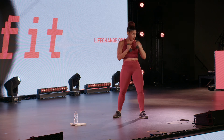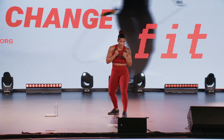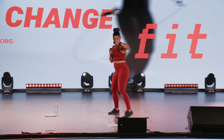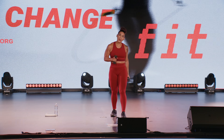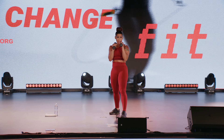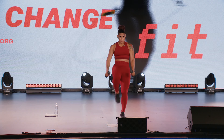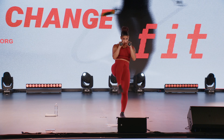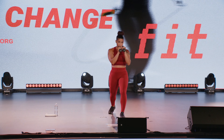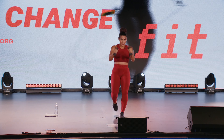Nice job team, stay in fighter zone. Bam, got it. Three kicks: knee, forward, side. Here we go, strong side, let's work. Keep it strong. The enemy ain't got nothing on us.